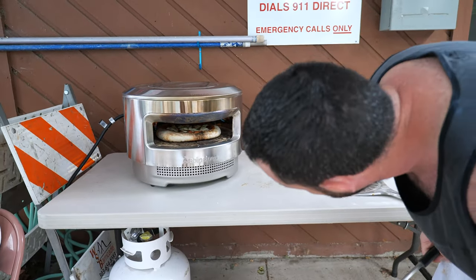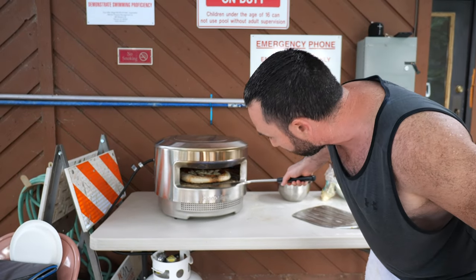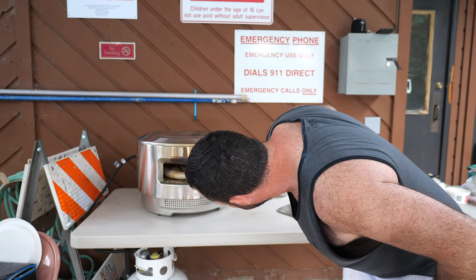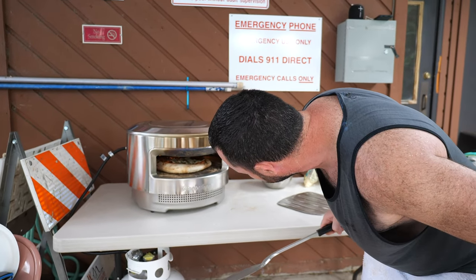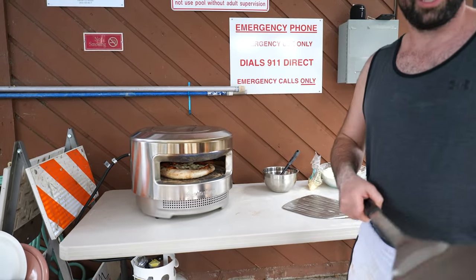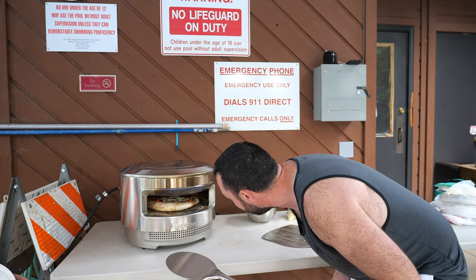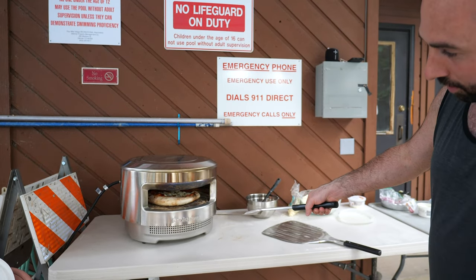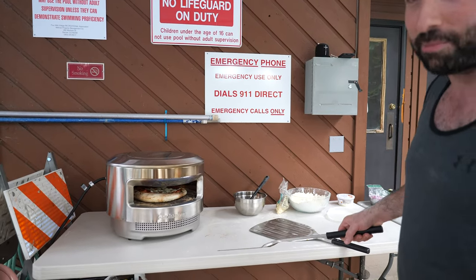This is a great oven. I definitely recommend it for all your camping, family outdoor picnics, pool parties, tailgating, skiing, and mountain biking. Don't forget to click the link on Gearmint before Labor Day when you need all those pizza parties out with your friends and family.